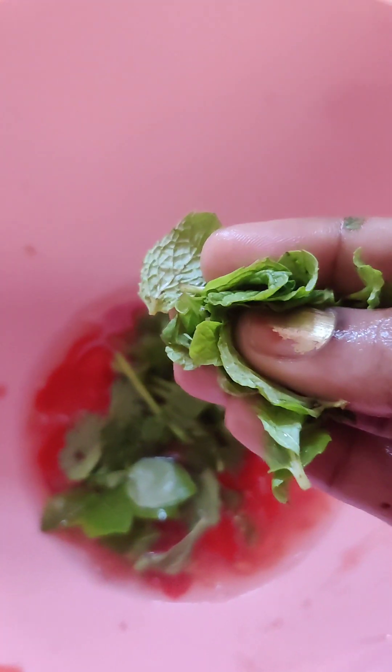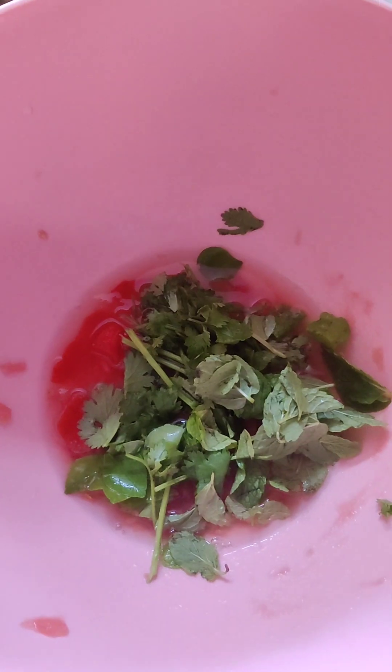We're going to add a little olive oil. I'm going to add some olive oil to the serve. Add some flavor. Then mash it in a bit.